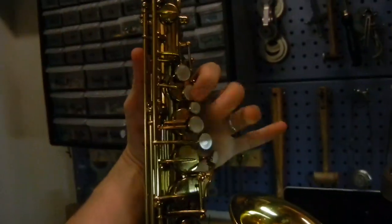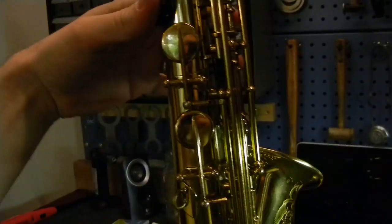This is a horn that I am doing an overhaul on right now, and I wanted to show you this. This is something I see quite often on these horns, and I've noticed over time that these end up being usually some of my favorites.